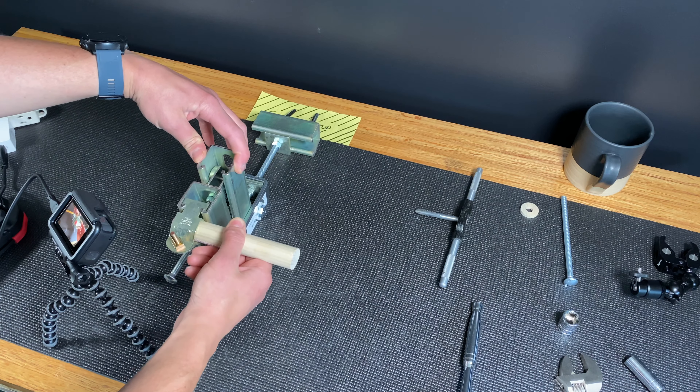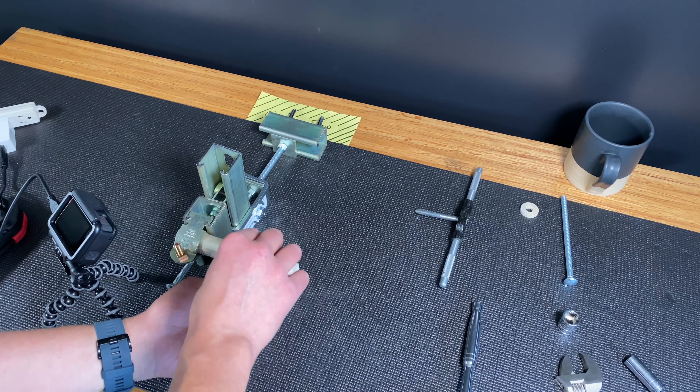Once the trolley is installed, I'm going to use these clamps and articulating arms to mount my lights and camera gear.